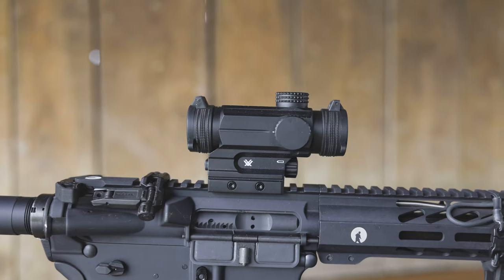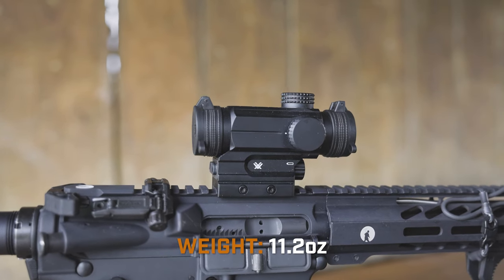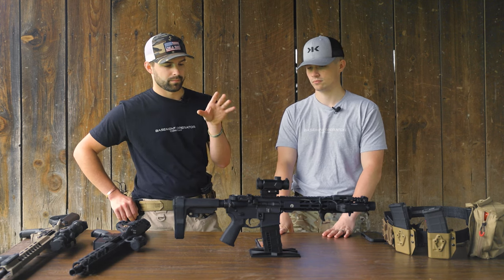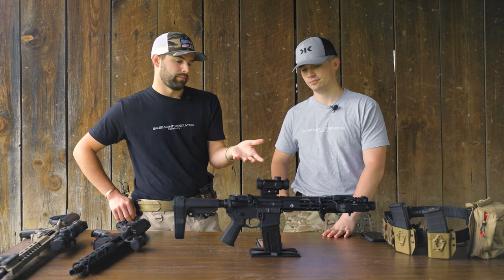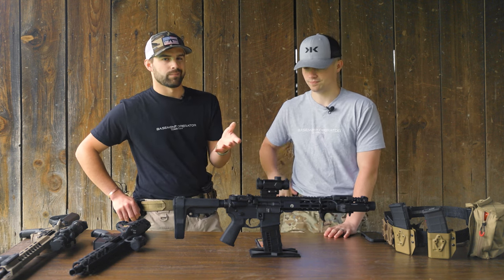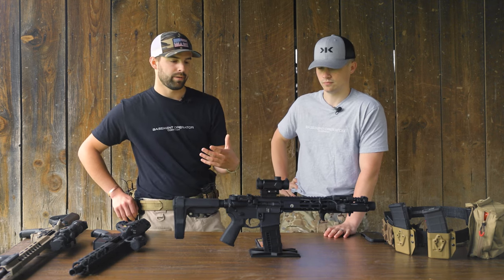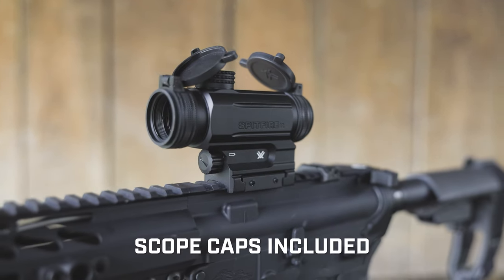Let's talk about weight — this thing weighs about 11 ounces, which is a lot heavier than a traditional red dot. Running it on a 10.5-inch Pro 2A pistol, you notice it when you're swinging it around, but it's not that big a deal. When you're used to running a smaller red dot you do notice the weight, but it's just part of it.